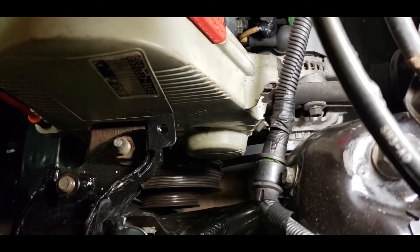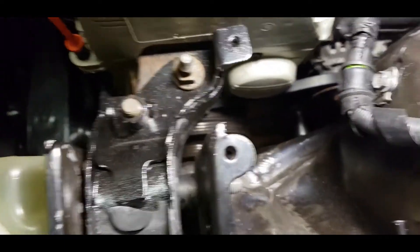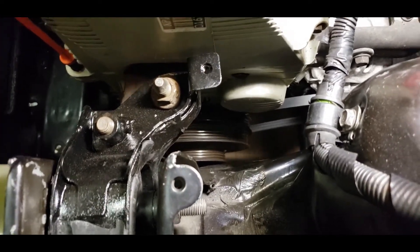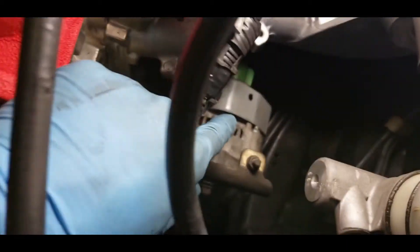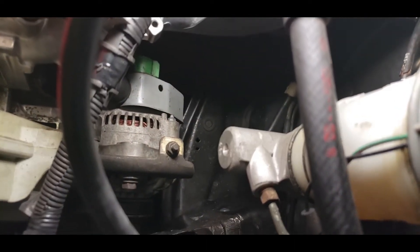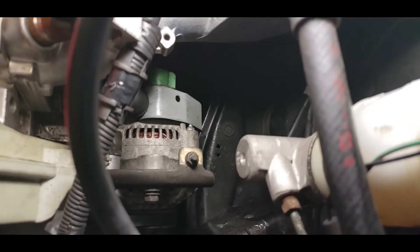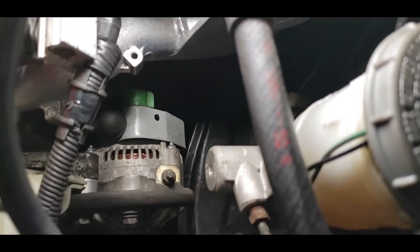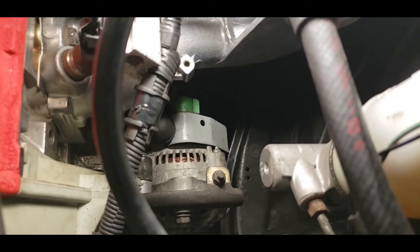The top bolt is torqued at 17 foot-pounds, and the bottom bolt is at 33 foot-pounds. What I'm going to do is use a pry bar and pry right about this area on top of the alternator, between the alternator and the engine, and check the tension from there. It should have about 8 to 10 millimeters of play when you push the belt down with 22 pounds of force — check your manual to confirm that. After you've tensioned the belt, you're going to push down on it.